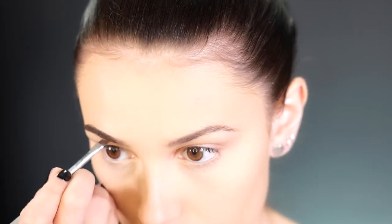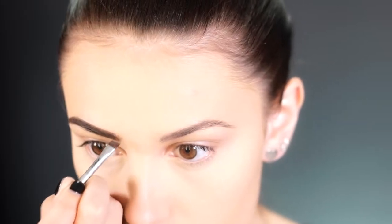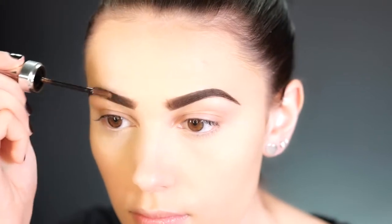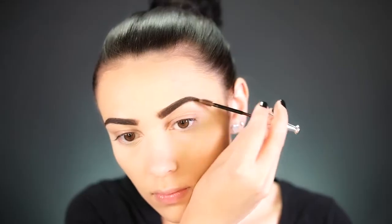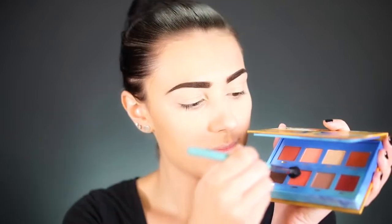For brows, I'm using a pomade by Benefit Cosmetics called Cabrow in shade number five. I like to start at the tail end of the brow and work towards the front, then flip the brush upwards for hair-like strokes — this gives a nice natural effect. I always set them with a brow gel, and today I'm using the Benefit 3D Brow Tones in Deep, which adds color and dimension, making the brows look 3D.